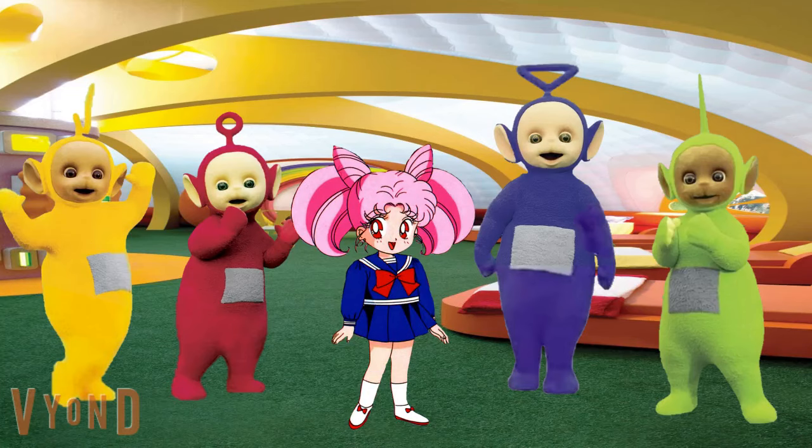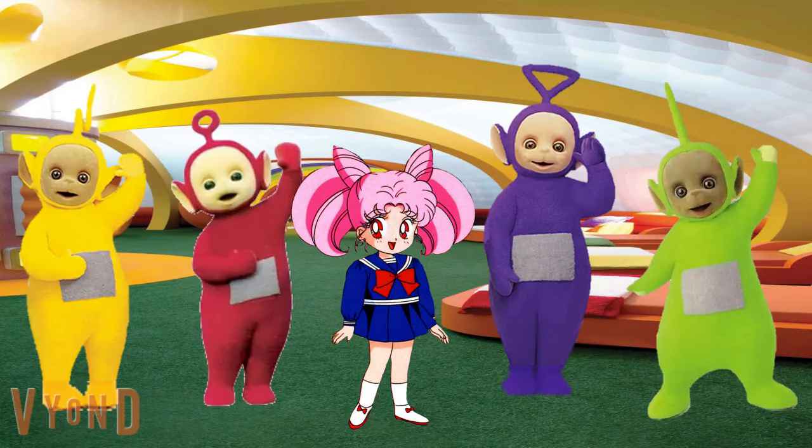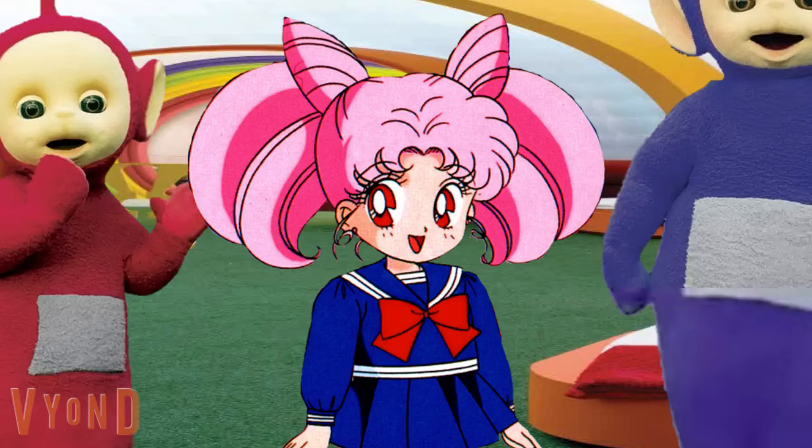Hey Teletubbies, our friend is here. Okay, now that we're all here, we can all start to do some dancing.